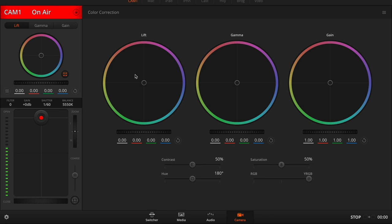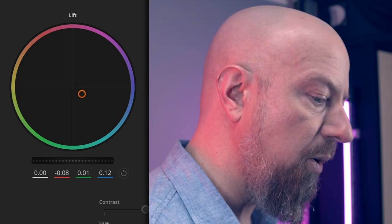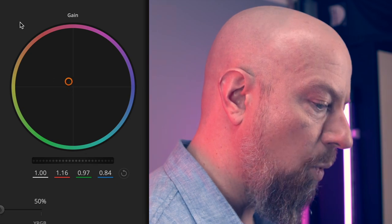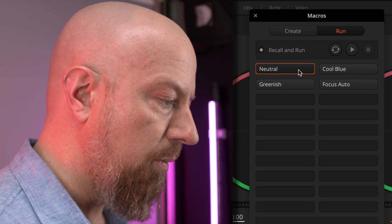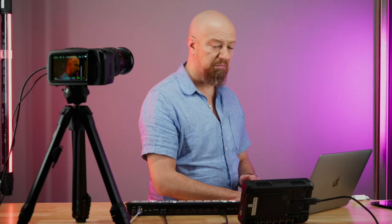Next, let's take a look at the color adjustments for the lift, gamma, and gain. If I go to the lift tool, I can take the color wheel and push it towards blue, adding blue into the shadows. I can then go to gain, push it the other way, and add some warmth into the highlights, allowing quite a lot of color control over your scene. What's really cool is you can actually save this into macros. I've already created a couple of macros — if I run these, I can choose to reset it back to neutral, add a cool blue look, or add a greenish look. You can dial in the controls exactly the way you want, make your colors match across multiple cameras, and then recall those at any time using macros.